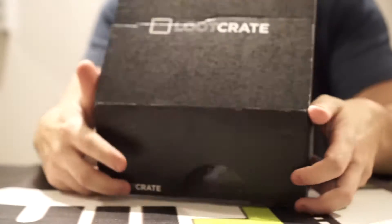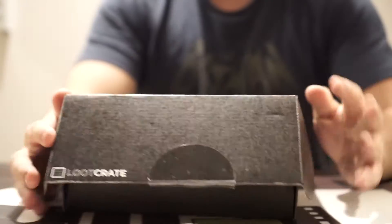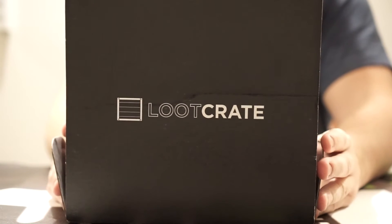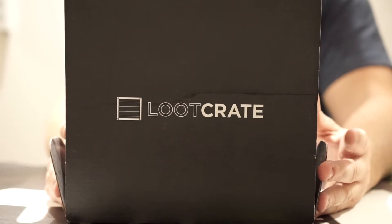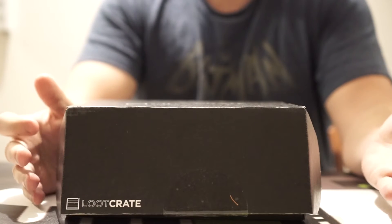Overall, I would say not too impressed with this box, but it's still Loot Crate Dystopia. Tell us what you think. Looks like the Dorbz was the highlight of this, along with the key. Other than that, yeah — this has been a Loot Crate unboxing.